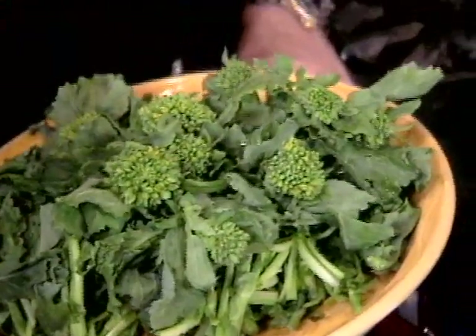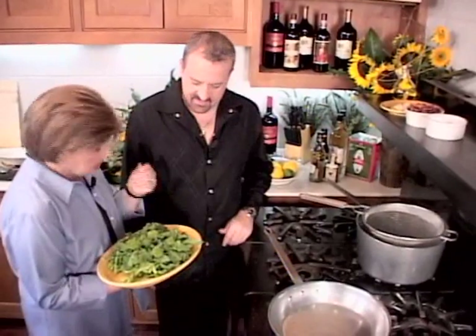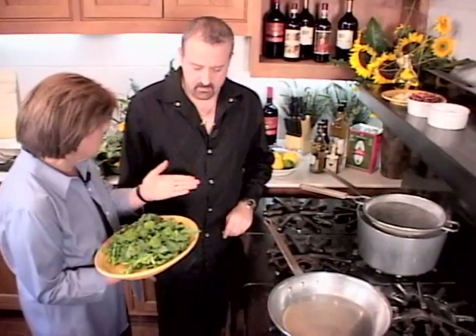You know what, John, this has got to be Italian's favorite vegetable, right? Broccoli rappe, or rabbi as they call them sometimes. It's kind of a bitter green, it's got a smaller flourette than a head of broccoli. And this is going to be our contorno to go with the pork.